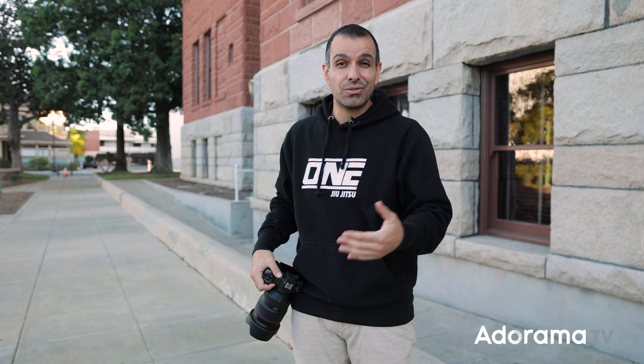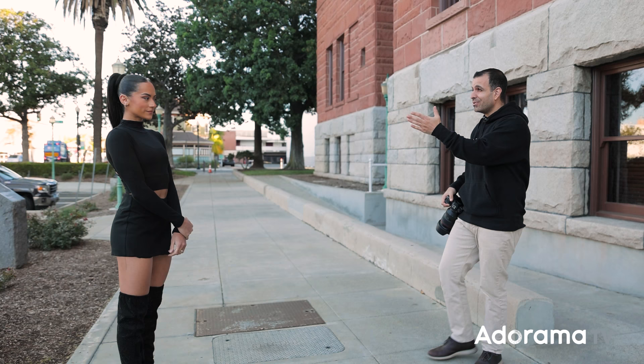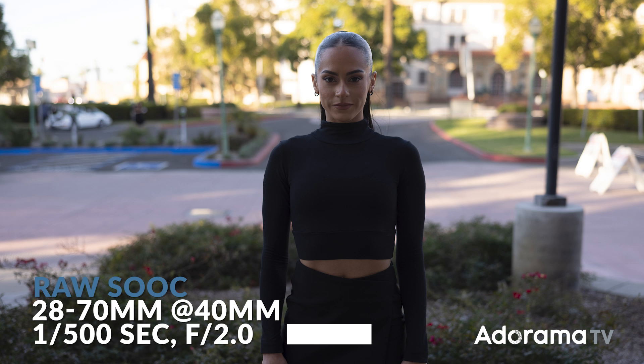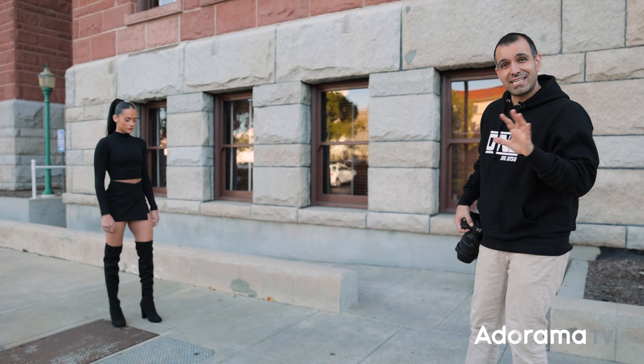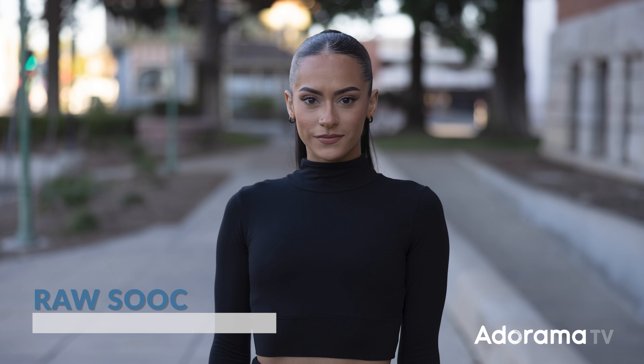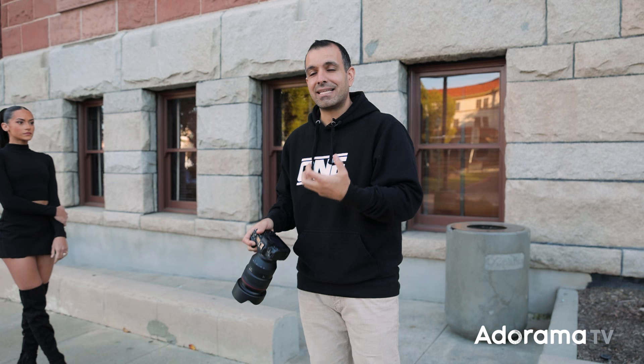The first improvement: when using natural light without flashes or other modifiers, it's not a good idea to shoot into a background that's brighter than your subject, because you get the kind of shots we're seeing here. So the first thing I'm going to do is shift my angle and shoot towards a background that is the same level of brightness as our subject, or at least close to. Immediately there's a gigantic improvement over our very first shot — you could almost pass this off as done.